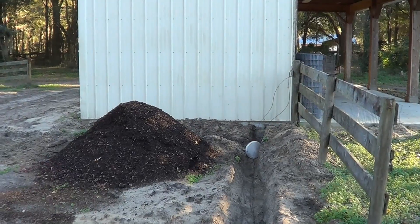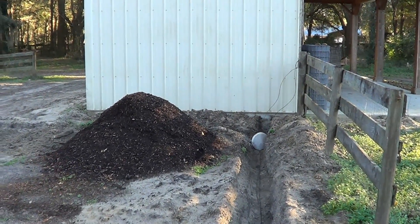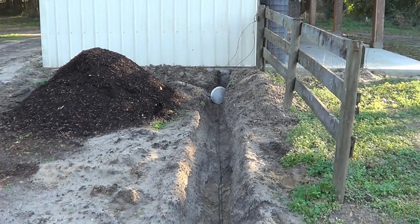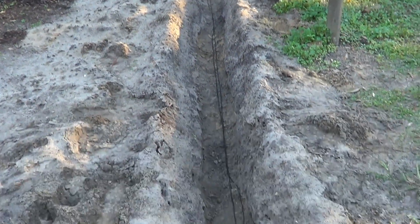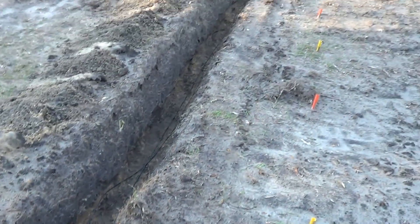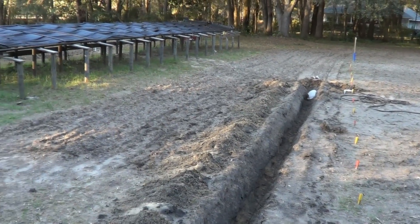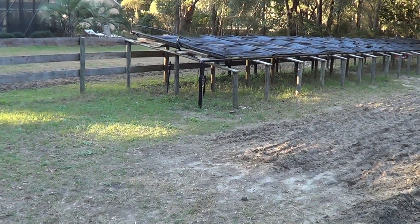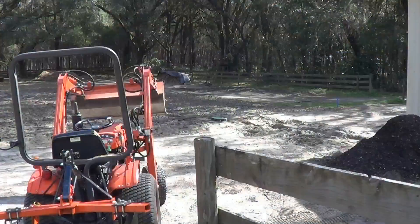Here we're at the barn — this is where we have power, and this is where we're going to mount the controller. It'll control Fields 1, 2, 3, and the berry patch. Coming this way, we have the two wires in the ditch. For Field 1 and the berry patch, they'll run out through here and down to the middle of Field 1. We'll bury the other one under the panel, over to where the blueberries, blackberries, and raspberries will be planted on the other side. Time to bury up the trenches.